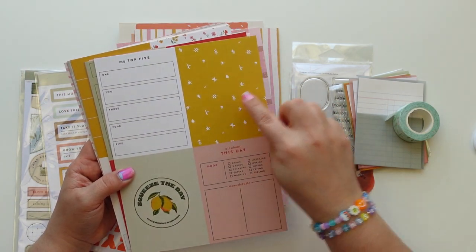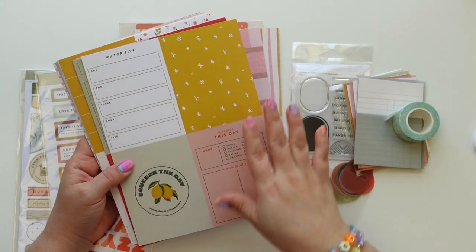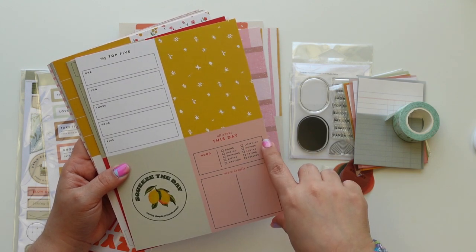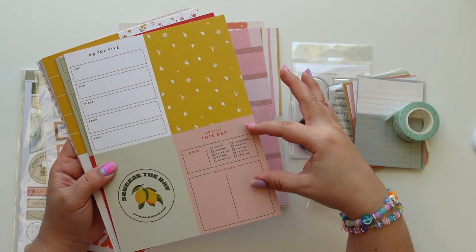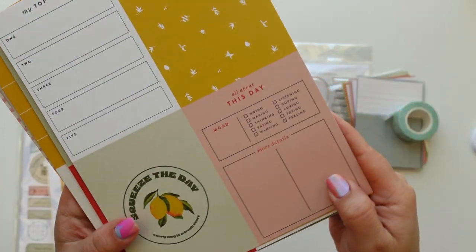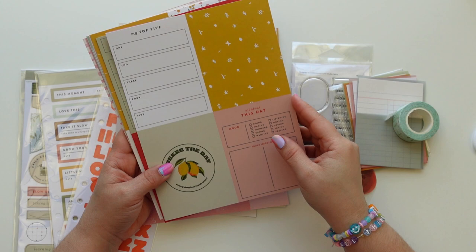We have that pattern from the messed-up envelope and I love this one. It says 'all about this day' — doing, making, thinking, eating, wanting, listening, hoping, loving, trying, feeling. I wish this was a stamp, maybe almost a 3x4 stamp — that would be really cute for this whole part. And you have 'squeeze today' and 'my top five' — really pretty.